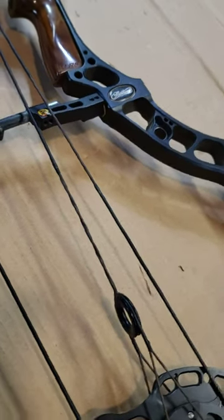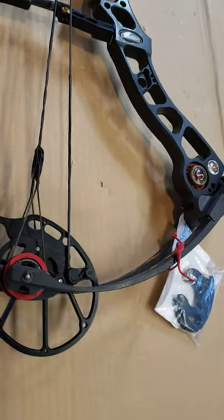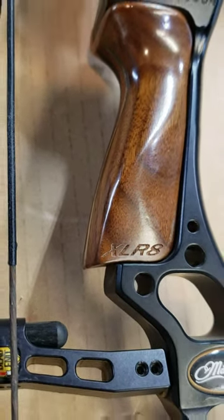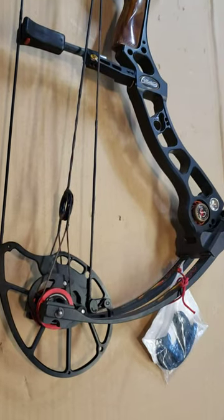Welcome to What's My Bow. This bow here is a Matthews Monster. On the limb it actually does say Matthews Monster. This model is a XLR8. This is a dual cam hybrid bow.